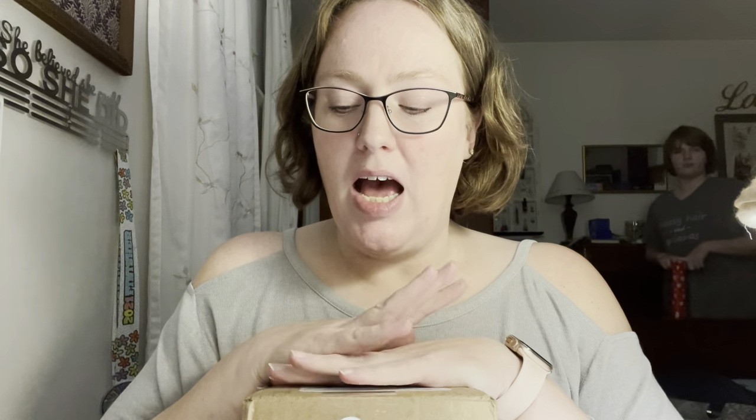It was $24.99, $9.60 shipping, and $1.50 tax, for a total of $36.09.